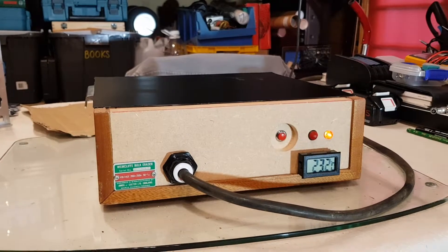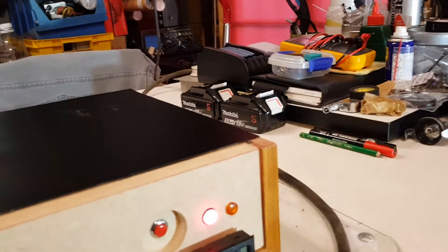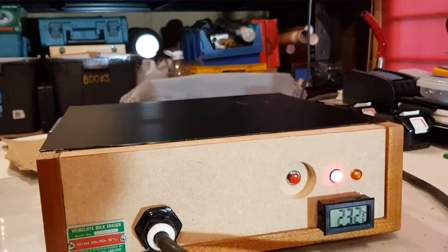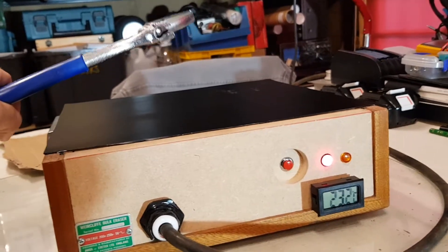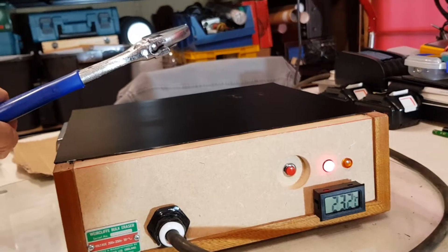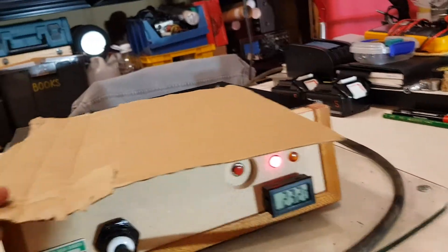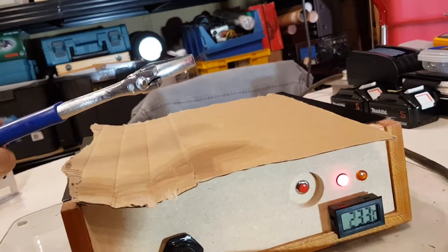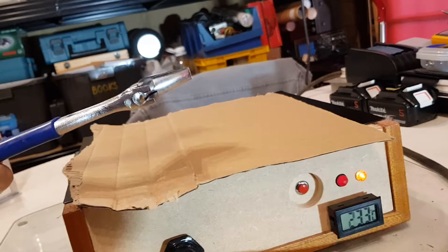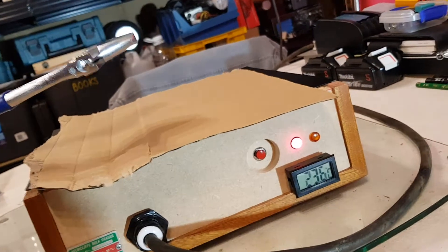I'll just switch it on and show you a couple of demos. So this is just a big adjustable spanner — I can feel that vibrating in my hand from this distance. As I go closer it's actually hard to hold. I'll put a bit of cardboard down to protect the surface. I'm going to see how low I can get it before it gets pulled out of my hand.